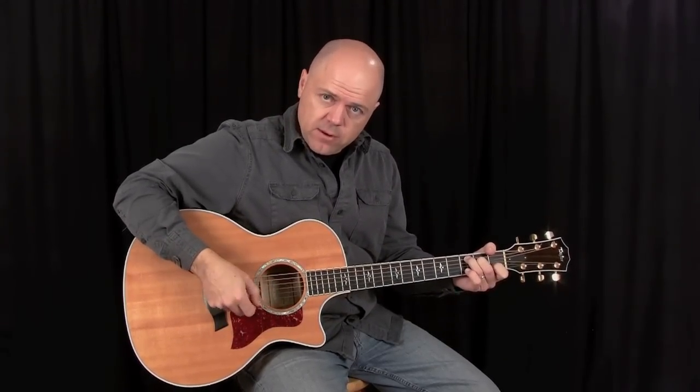Another option is to only strum those five strings — come down on it to strum only those five. I just find it's nice to have that insurance policy, sort of a safety net, so that I don't ring out that bottom note. If you're having enough difficulty with this chord already, wrapping your thumb might seem a little too complex — it's not required. It's just something I do to make sure that if I'm strumming real big, I'm not striking over that lower note if I don't want to.